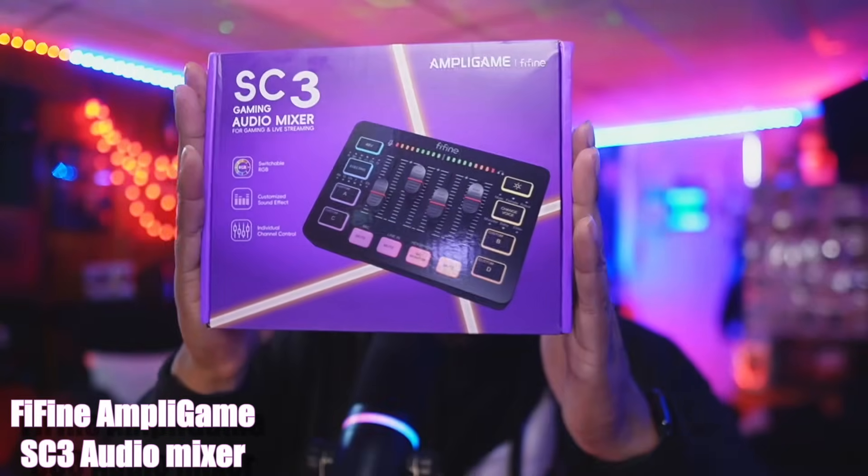Hey, what's up? It's M West with some new tech — M West Tech. I'm unboxing for you an audio mixer coming from Fee Fine. I'll jump right into the unboxing so you guys can see what's inside the box, and then I'll move into getting it connected, letting you guys hear what it sounds like, and showing you some of the features. Let's get started.